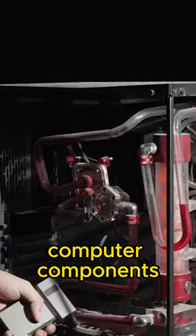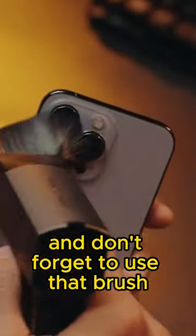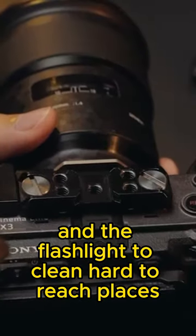The blower is pretty versatile, so it works perfectly well with keyboards, computer components, photo gear, and drones too. And don't forget to use that brush and the flashlight to clean hard-to-reach places.